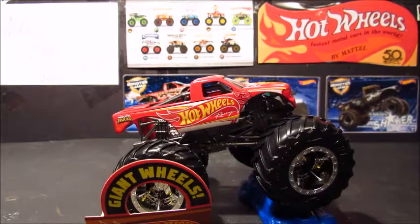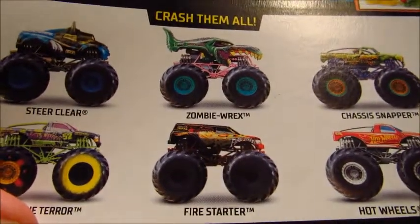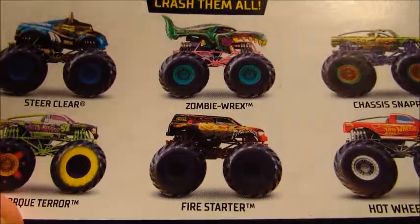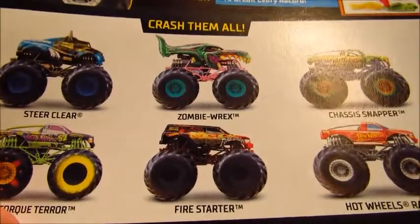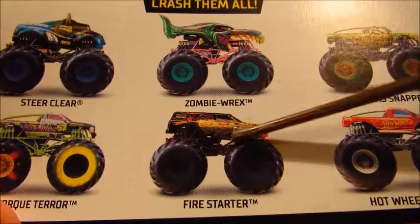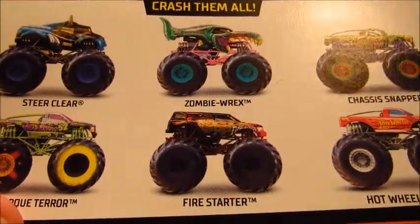Sorry about that, I dropped the card. So here it is before I lose it again. There's the back of it — you got Steer Clear, Zombie Rex, Chassis Snapper, Torque Terror, Fire Starter, and Hot Wheels Racing. So I pretty much completed this bottom half. Spoiler — I just gave away my next review for those that don't follow me on Instagram.